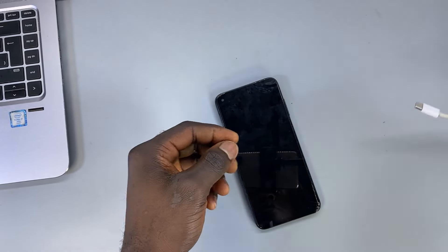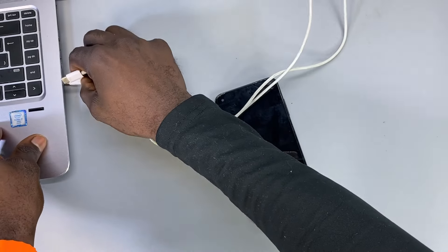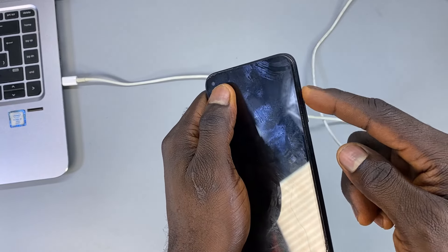What you need here is just your charging cable. You want to make sure you have a PC — connect it to your PC and make sure that the PC is powered on. Then what you want to do is hold the volume down button and the volume up button together.